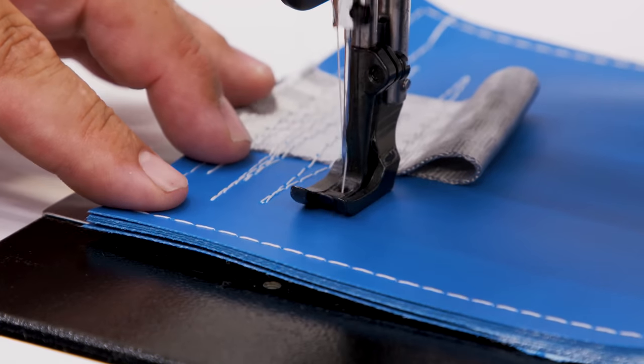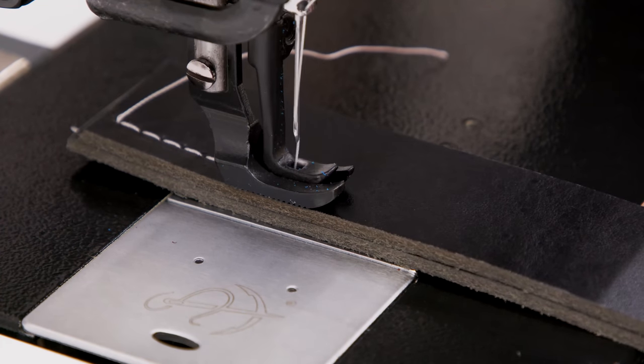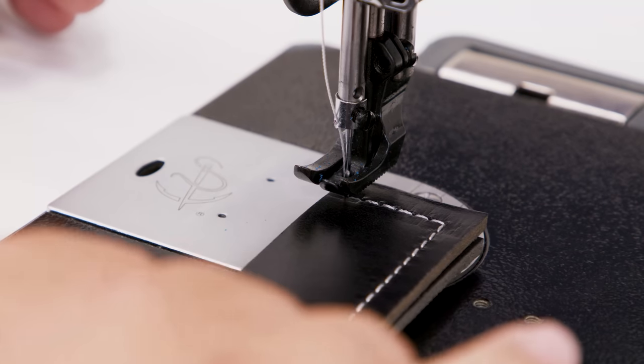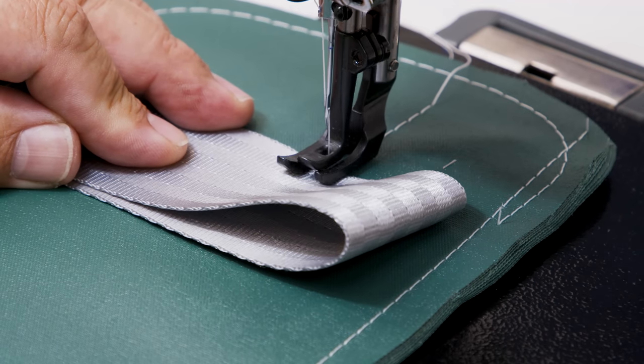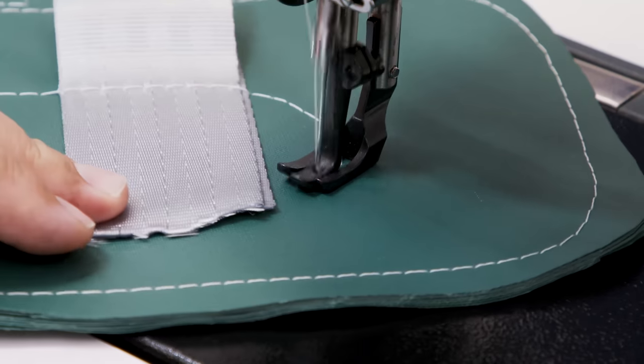A good sewing machine is only as good as the stitch it creates. The Sailrite Fabricator sews a straight stitch up to 8mm in length and will easily sew up to a V138 size thread. As you continue to watch, we will touch on many aspects that set our full-size industrial sewing machine apart from all the competition.